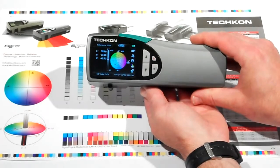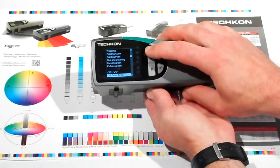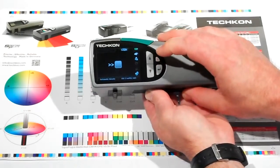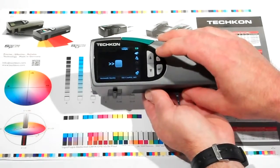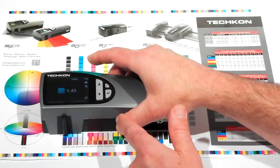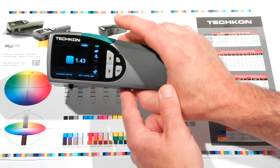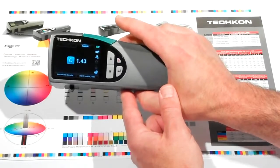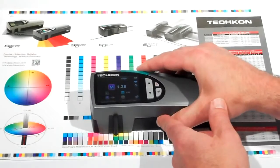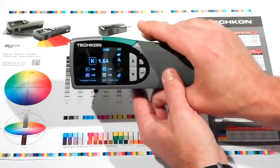In the Spot Check Measurement mode, measuring density is fast and easy. Place the measurement aperture over the patch to measure and hit the green measurement button. The SpectroDens recognizes the specific color that it's measuring and displays the measured density value. As I measure magenta, yellow, and black, it displays all four CMYK density values on the screen.